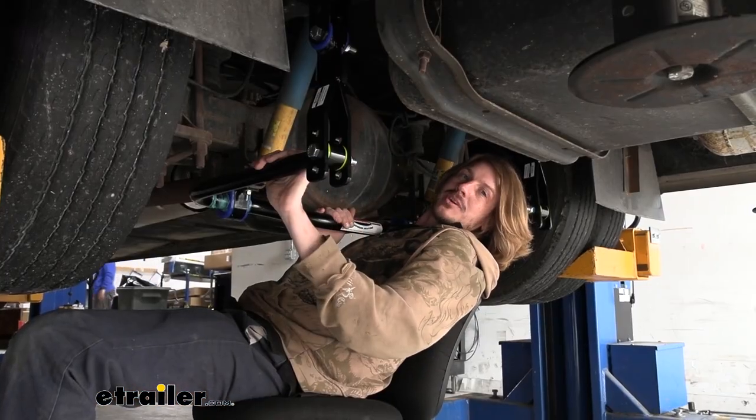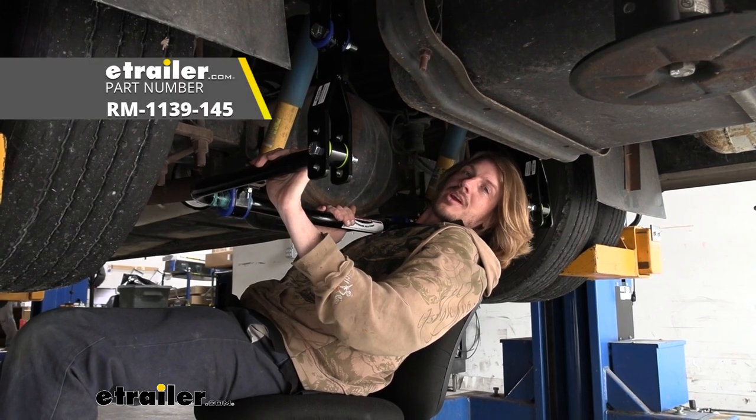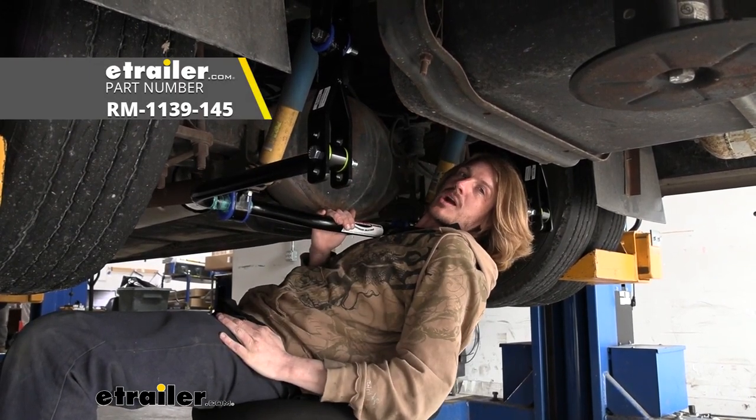And that completes our installation of Roadmaster's rear anti-sway bar on our 2015 Coachman Murata.